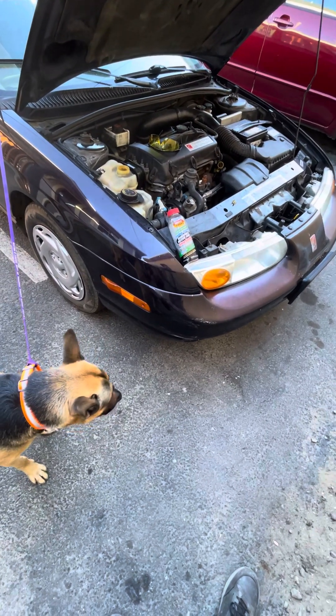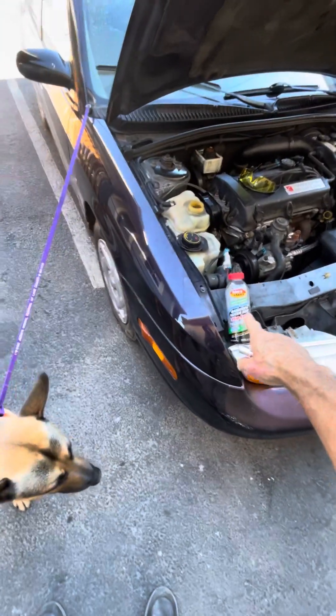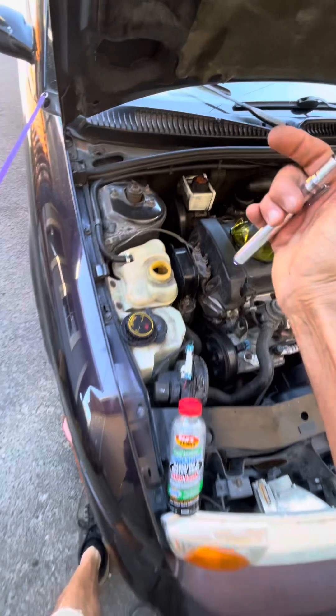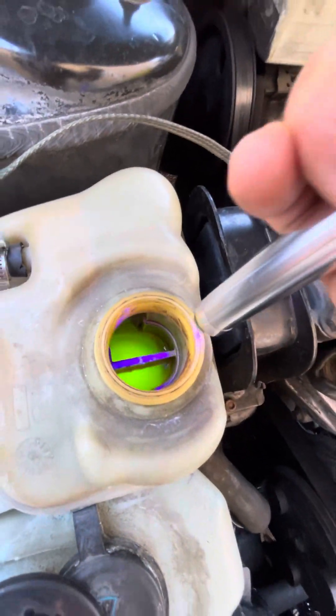Let me see if I can do this video in the shortest amount of time and give a product review for Bars Leak radiator repair, and also for using a UV responsive light to detect leaks.